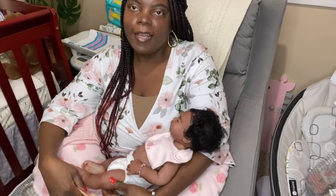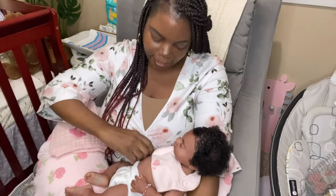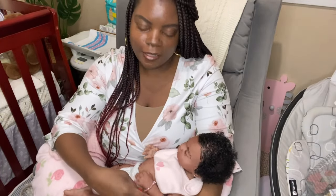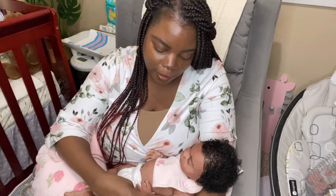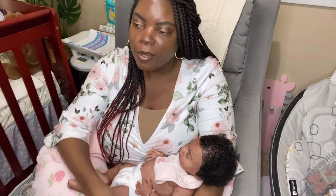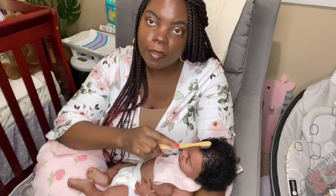Hello, guys. So, as you can see today, I am in a different spot. I'm actually in my nursery doing this video. Normally, I have not been doing videos in here very often unless I'm at the changing table or changing the babies in the crib. But today, I decided to bring the new baby in here and actually sit in here and do a video. I probably will take her to the changing table to change her eventually at some point in this video.